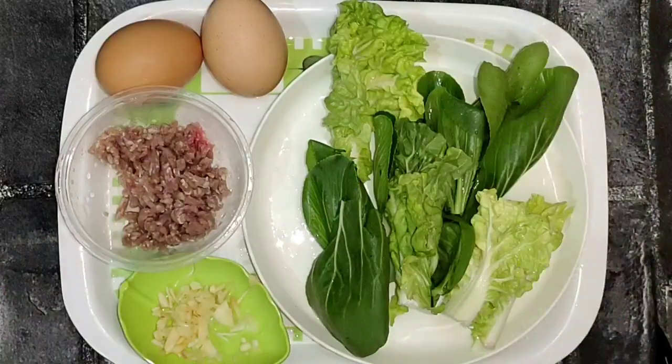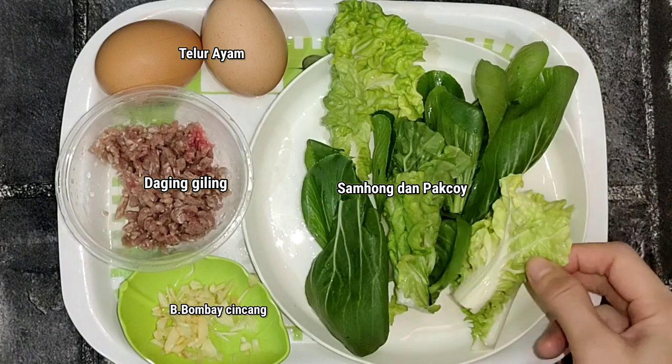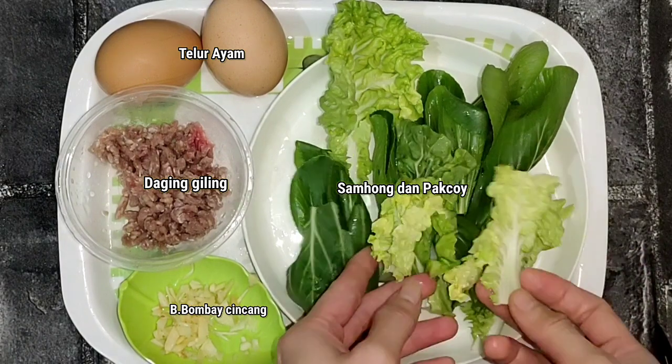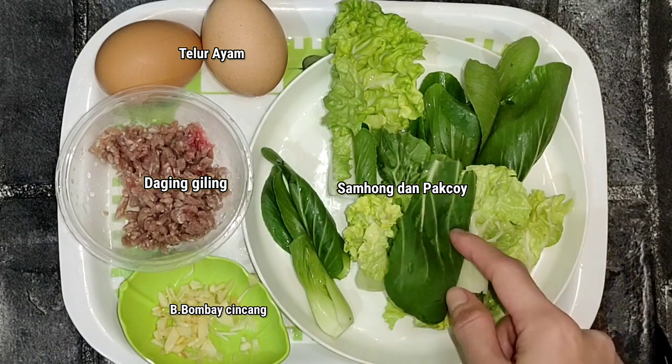I want to make pork with daging giling. We have a mixture in the pan in the morning. This is some hong and also a bok choy.